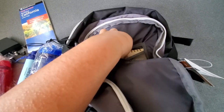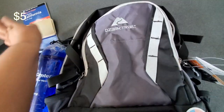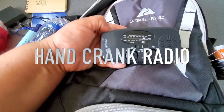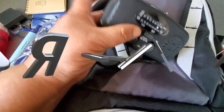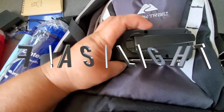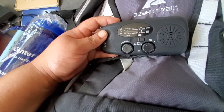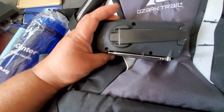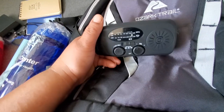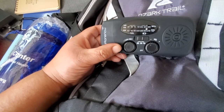The other item I keep here is a write-in-the-rain notebook — if you need to write anything down, you have something to do that with. I also keep a hand crank radio, which is also a flashlight. It is hand-cranked and solar, so even if you don't have solar you can still utilize it with no batteries required. You can even charge your devices from it if you have your adapter for your phone. And of course this is a radio to get information in an emergency, which is really important. This will also be included in the pack for you as a new unit.